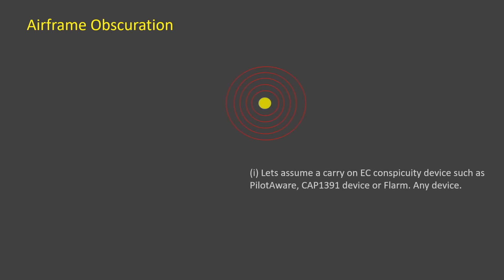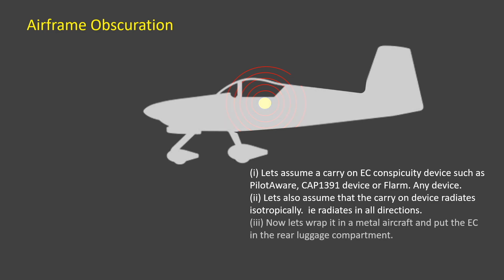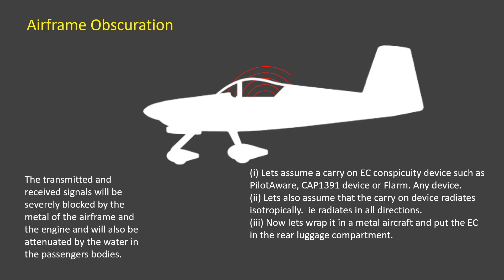All EC devices transmit isotropically. This can be thought of as acting like ripples on a pond, radiating in all directions. If the device is incorrectly sited — say on the rear luggage compartment — then the signals will be blocked by the metal of the aircraft and the mass of the occupants. This weakening is also called attenuation.